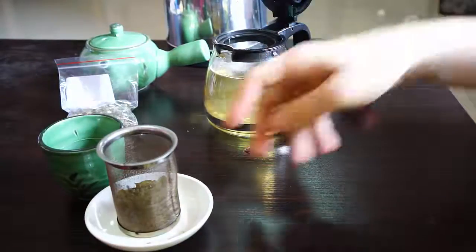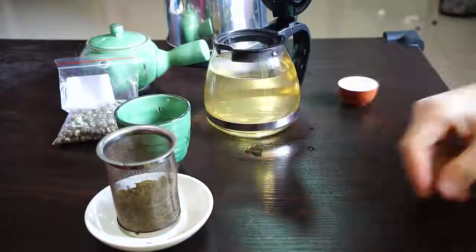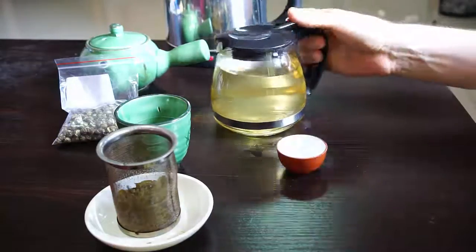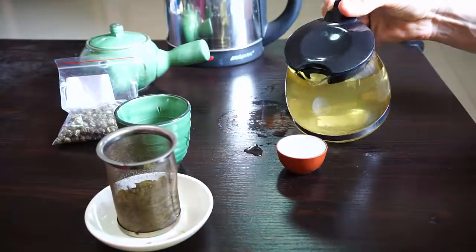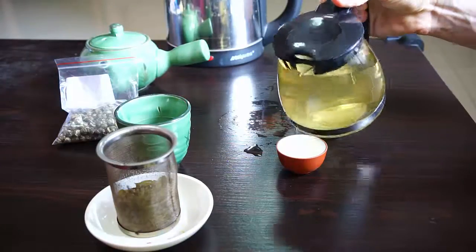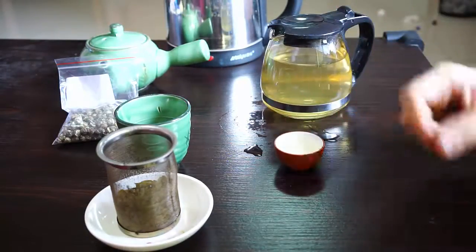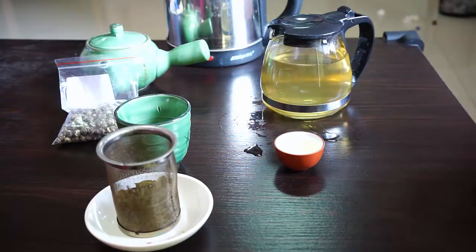Usually, when I use the Kyusu, I also use the matching cups — they're a bit bigger. I would never use this cup because you breathe on it and the tea will evaporate. But just for the sake of showing you the color... man, it doesn't really show up, does it? Very pale. So I'm not going to use that to drink.